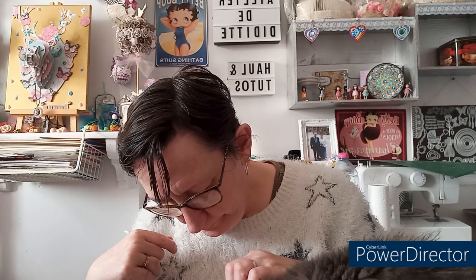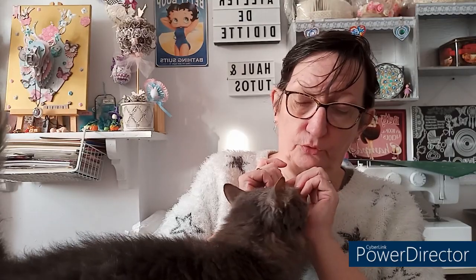J'espère que cette petite vidéo vous aura plu et que ce petit kit vous aura plu également. N'hésitez pas à me le dire en commentaire. On se retrouve très rapidement pour de nouvelles vidéos, de nouvelles aventures et plein de belles choses. Je vous fais de gros bisous, Fifi aussi vous fait de gros bisous — même si elle fait la sourde quand elle veut. À bientôt !